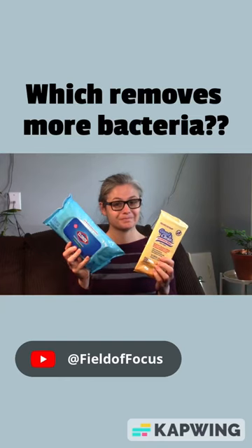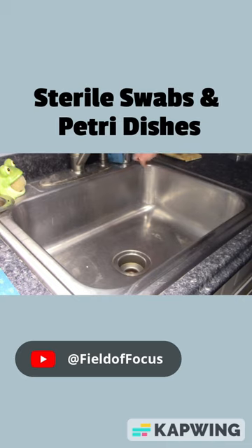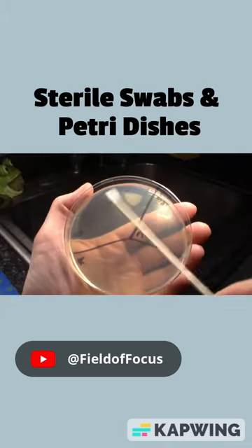I will test Clorox and Dollar Store wipes on different days, by taking sterile swabs and swabbing various areas around my home.